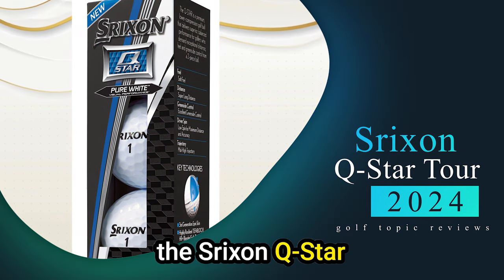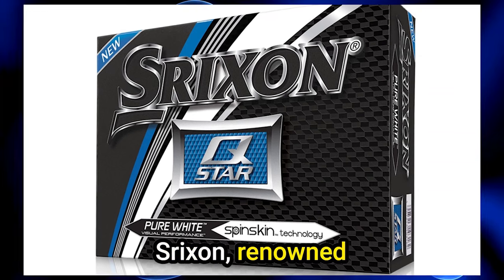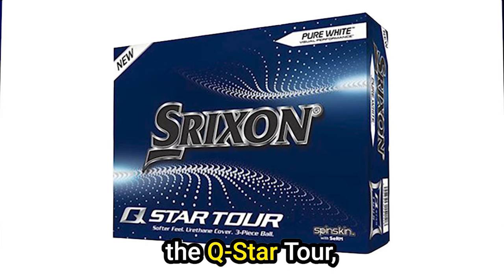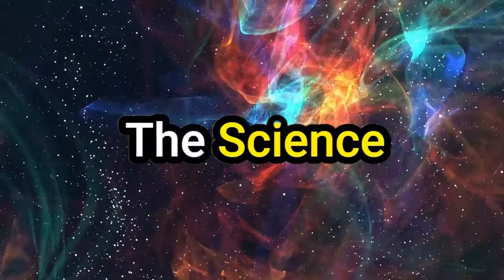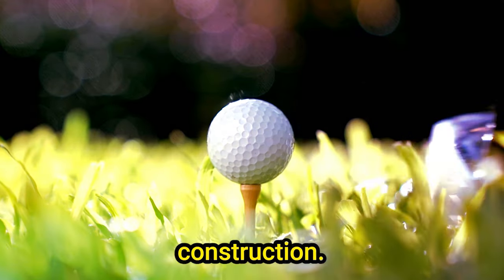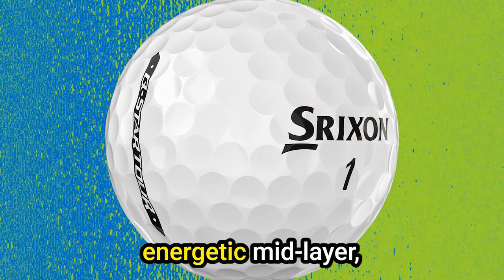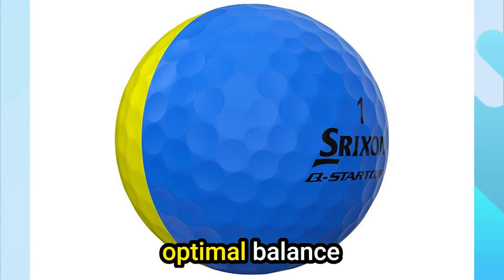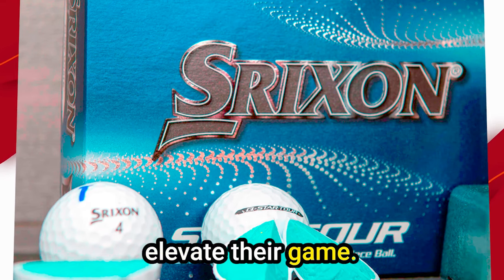Number 2: Srixon Q-Star Tour — a golf ball that stands out as a paragon of innovation and precision. Srixon, renowned for its commitment to advancing golf ball technology, has raised the bar with the Q-Star Tour, offering golfers an exceptional blend of distance, control, and feel. At the heart of its success lies a three-piece design: a soft yet resilient core, an energetic mid-layer, and a responsive urethane cover, contributing to an optimal balance of distance and control.